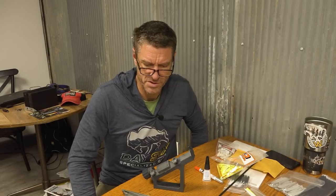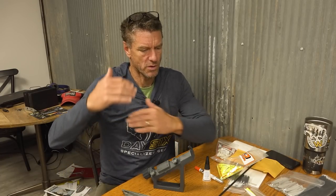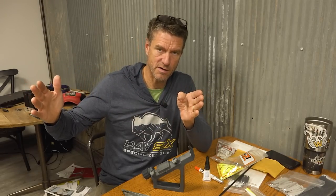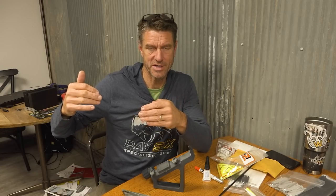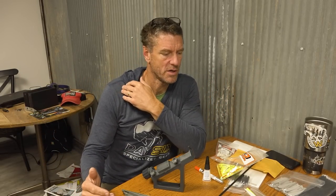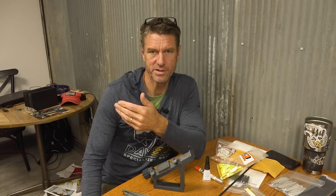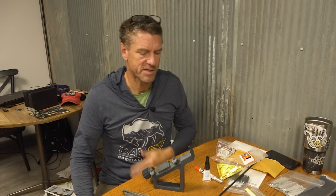I'm building Jordan's arrows right now — these are the Day6 arrows and she's shooting the 500 spine, which is a fairly flexible shaft, and she's shooting about 40 pounds. Arrow stiffness is based on two things: the length of the arrow and the draw weight of your bow. Higher draw weight means the arrow has to be stiffer, and the longer the arrow the stiffer it needs to be. She's shooting a fairly short arrow, so we'll go with the 500, which is about 8.2 grains per inch. I think she's about a 26–27 inch arrow length.